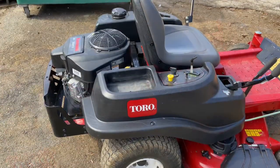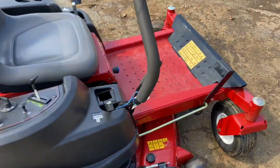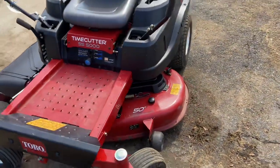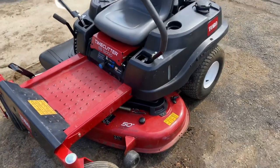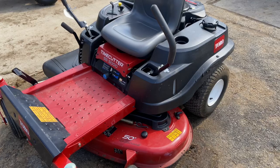That pretty much sums it up for the Toro Time Cutter SS 5000 with the 50-inch mower deck — how to start and operate it. If you guys like this video, please give it a thumbs up, subscribe, tell your friends about my channel. If you have any comments or questions, please leave them below and I'll catch you on the next one.